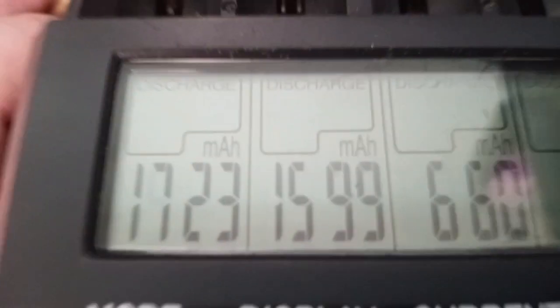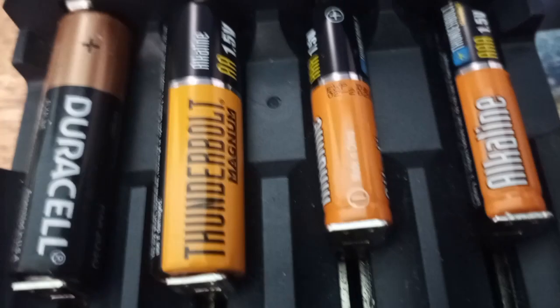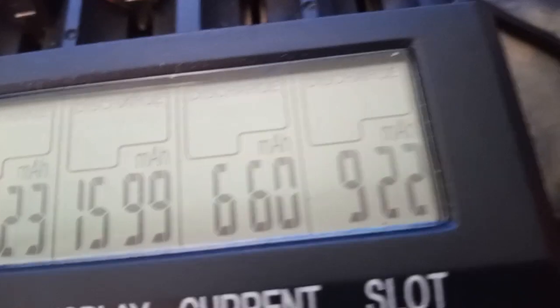So the next morning, you can see all of these batteries are drained. This Duracell came out at 1,723 mAh. This Thunderbolt Magnum Alkaline battery came out to 1,599 mAh. And right here, these two Alkaline AAAs — at 500 mA discharge it got 660 mAh, and then this other one at 200 mA got 922 mAh.